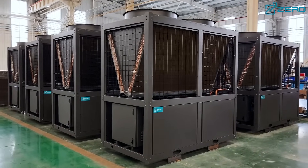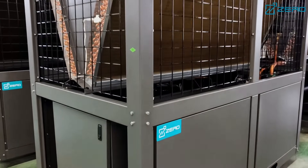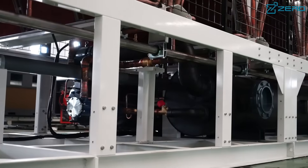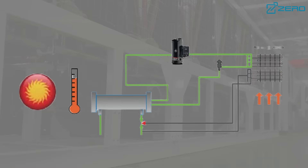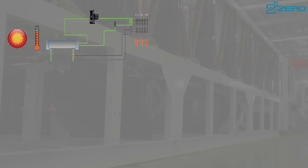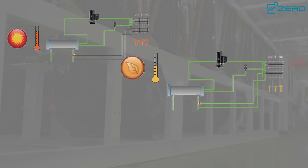Our intelligent dynamic temperature control system achieves precise and stable temperature regulation. Intelligent control makes the defrosting process fully automated, ensuring the stability of the equipment during winter heating and ensuring that the unit can still operate efficiently and reliably in extreme environments.